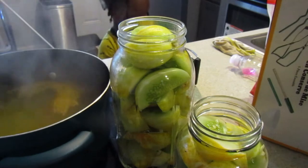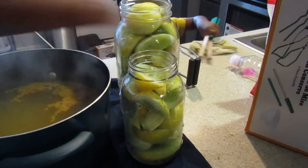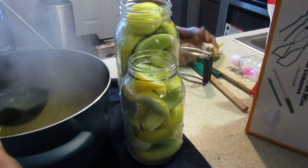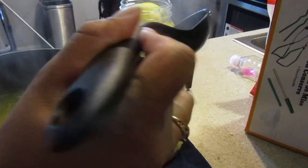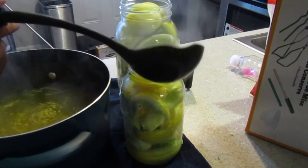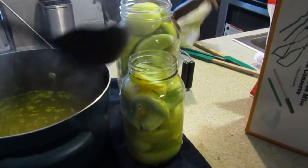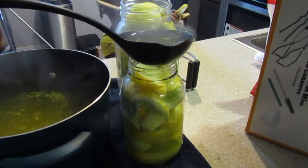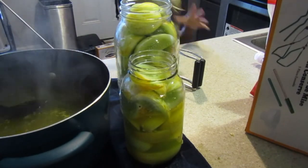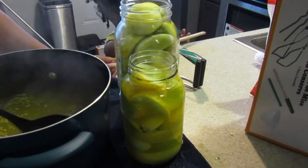Trying to keep everything in frame — give the brine a good stir, then we start putting it in the jar until we're at a half-inch headspace. That's why it's important to have a funnel, because as you can see the juice is going everywhere. It's also important to pack the jars as tight as you can because once you start adding the fluid the cucumbers start to float around.